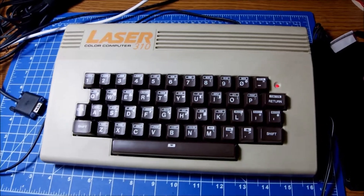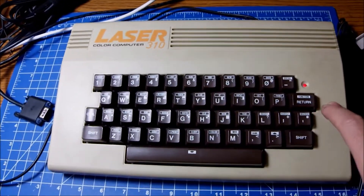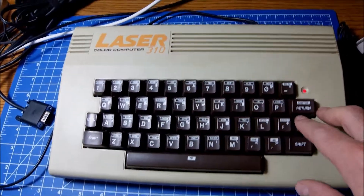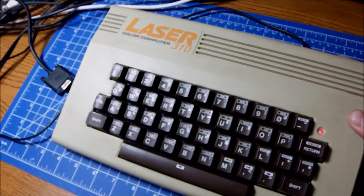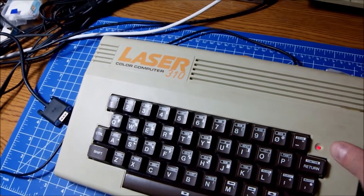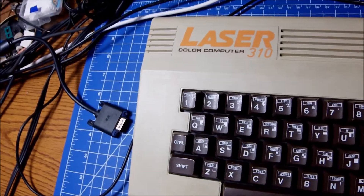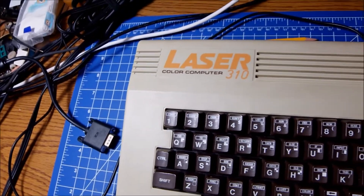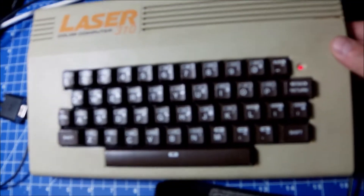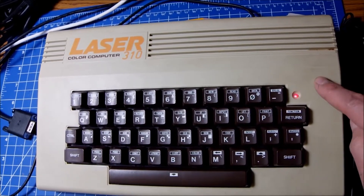Hi guys and welcome to another video. Today I decided to investigate what is going on with my faulty Laser 310. I don't know how many of you watched the previous video — it was just a review — and by the time I powered this computer up all I could get were garbage and things on the screen. My first idea was that something is wrong with the RAM chips inside.